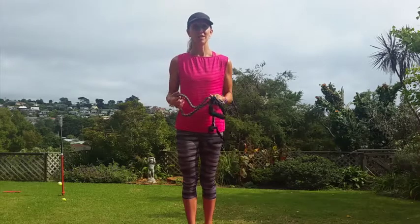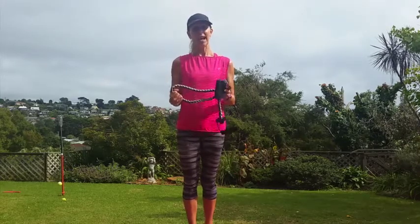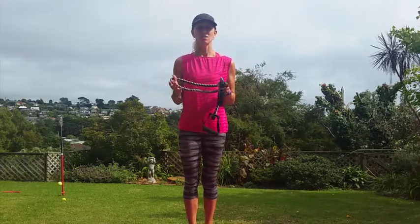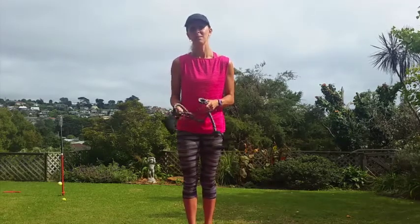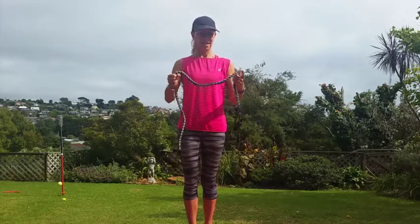We use resistance bands quite frequently through our Super Fit Mum program and they're a great tool to have — a great piece of exercise equipment to have at home. But some of them are just crap, and I'm sick of women wasting their money on crappy bands.